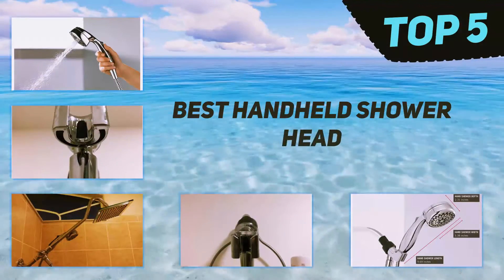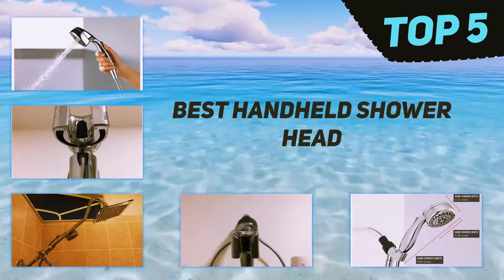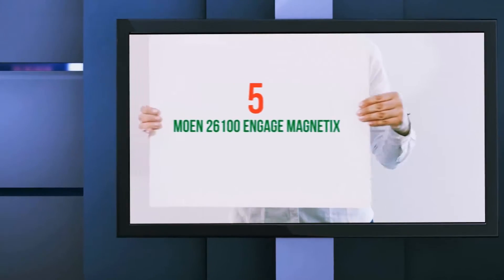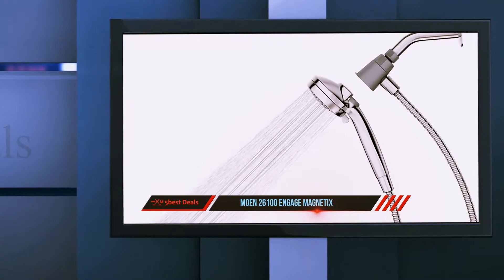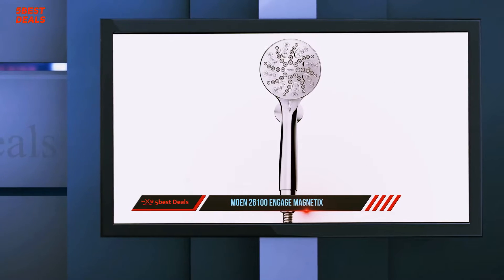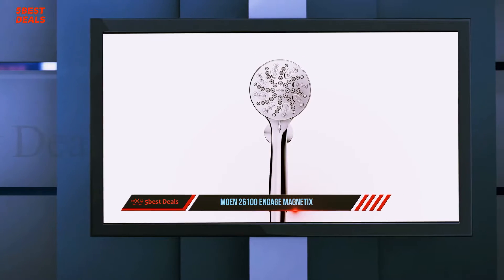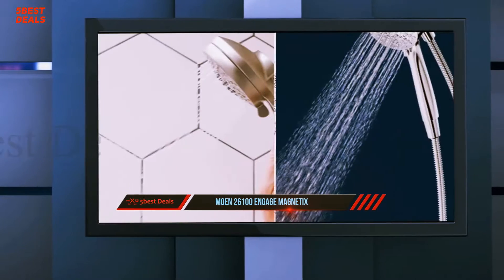Here we present the top five best handheld shower heads. Starting at number five: the Moen 26100 Engage Magnetic. All you have to do is move your handheld shower head near the main magnetic dock, and within no time you will feel it snap into place, leaving you with a seamless and effortless attachment.